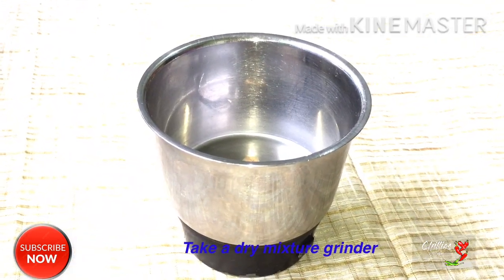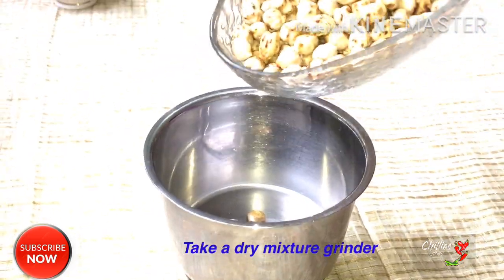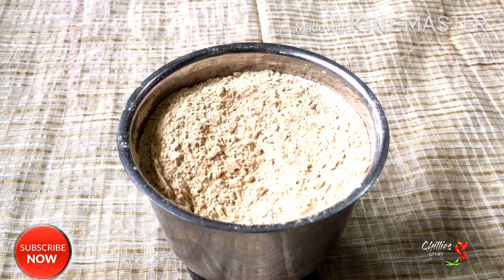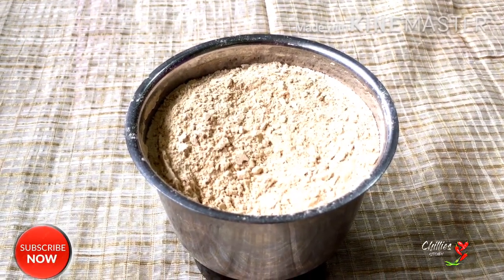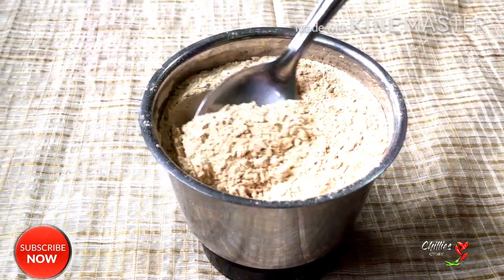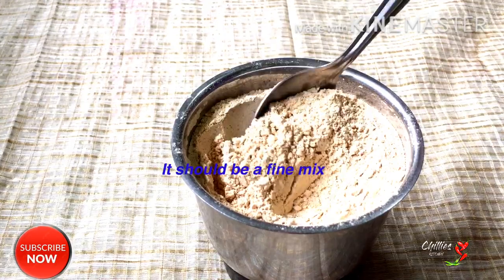First, put a grinder in a dry jar. We grind it into fine particles. If we put a grinder in a dry jar, we get fine particles.